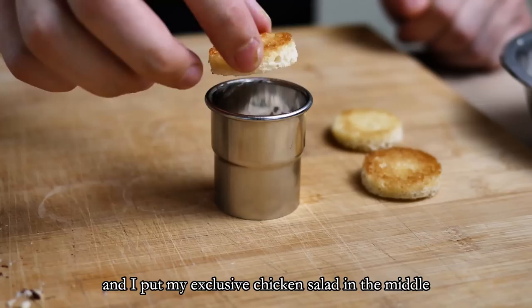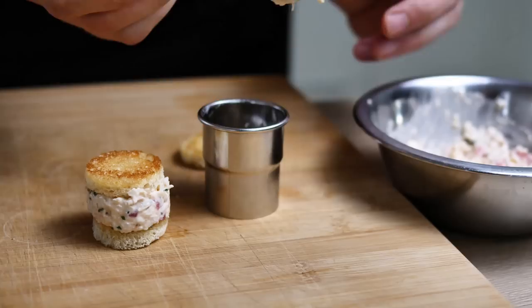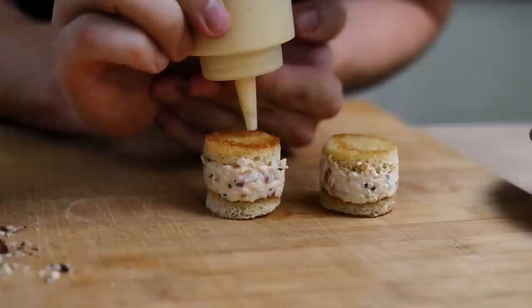Now let's finish the canapes. I start with my crispy toast bread and put my exclusive chicken salad in the middle. On top I decorate with garlic mayo, hazelnuts, and nasturtium leaves.